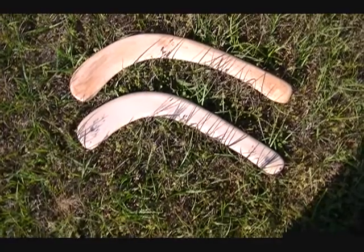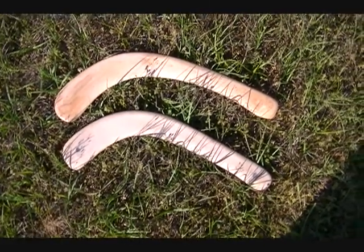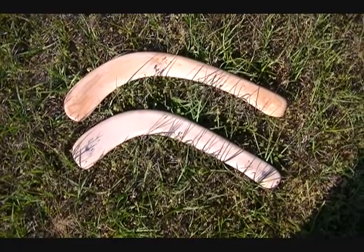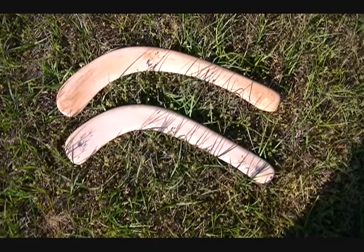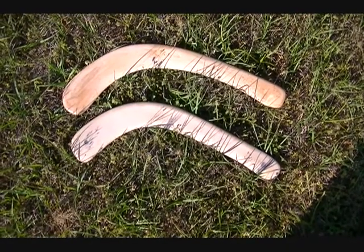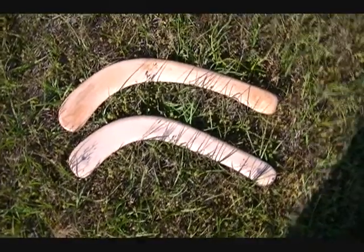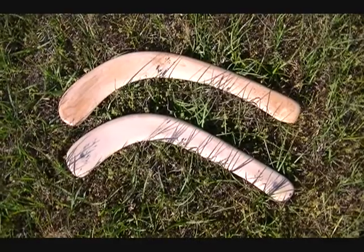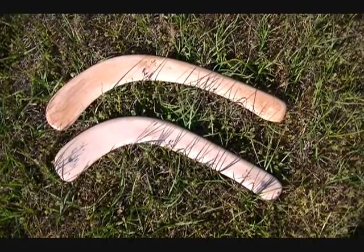Hey guys, Gary J. here. We've got two new kailies here. Kailies were used originally by Aboriginal people — they were used to kill or cripple animals until they could spear the animal and feed their family. These are sticks today, but these are not the killing type sticks really. Their design is, but these are pretty light — they're more made for playing games and things like that.